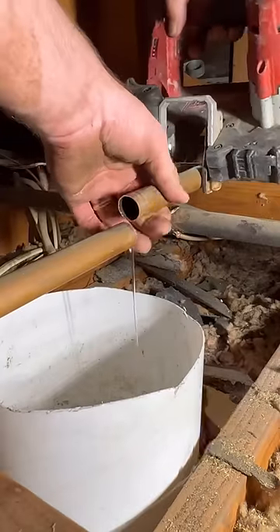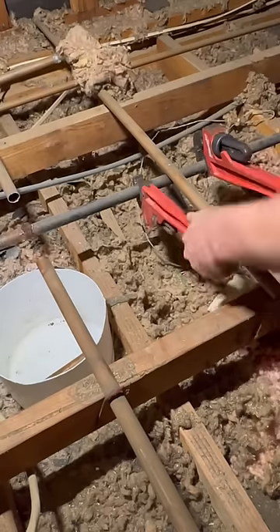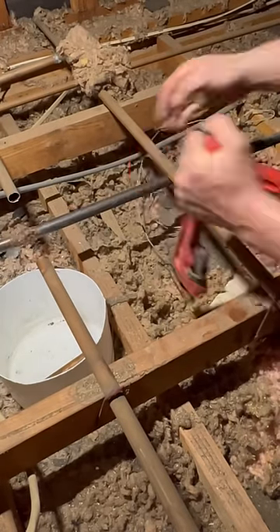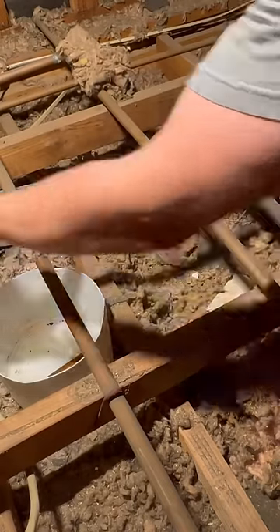He set me up with everything I need to get this job done. I'm going to cut out that section of copper and then cut out this section of black iron. I'm unthreading this nipple, which has a big crater in the top of it and a stalactite growing on the bottom of it.